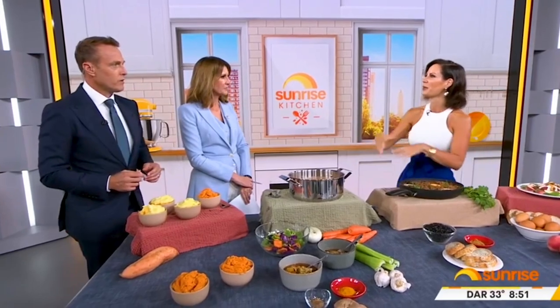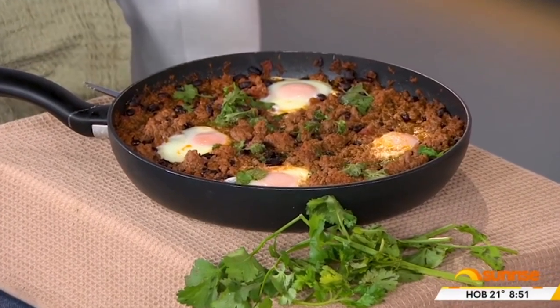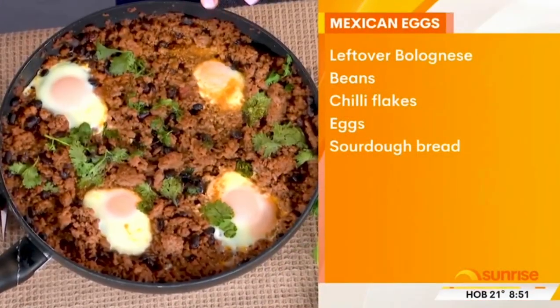Absolutely, and this is so easy to do. So you've got your bolognese — it could be mince from any kind of recipe — and you're thinking, what am I going to do with it? It's the next day or the day after. You just throw some beans in there, some cumin, a bit of chilli in the pan. This is basically a Mexican breakfast. Coriander on the top.